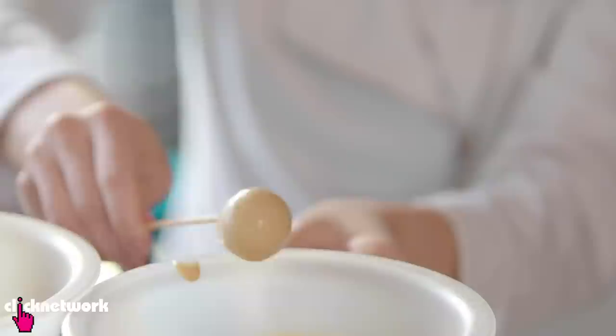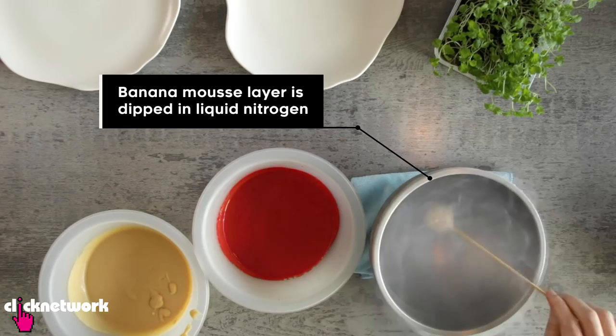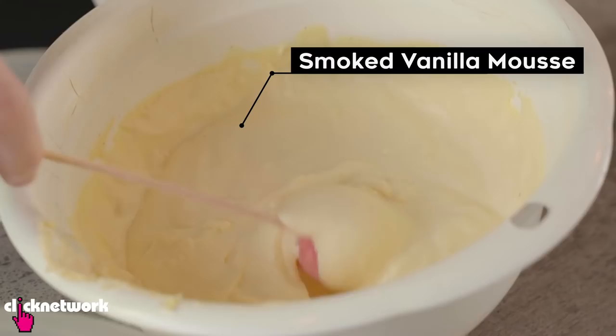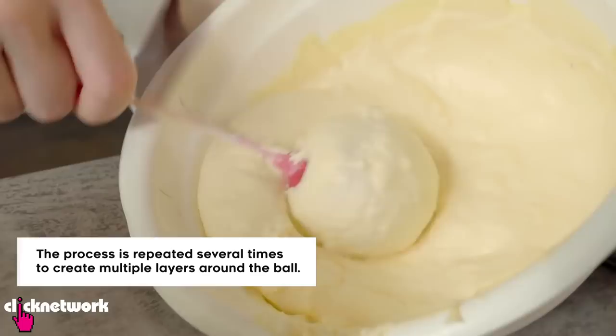I'm just going to make sure there are no little blemishes, because you want the ball to be really nice and round and smooth as well. Here is our raspberry gel. And then we're going to dip it over the smoked vanilla. I think we can do two more layers before it gets too heavy. It might just drop any time.